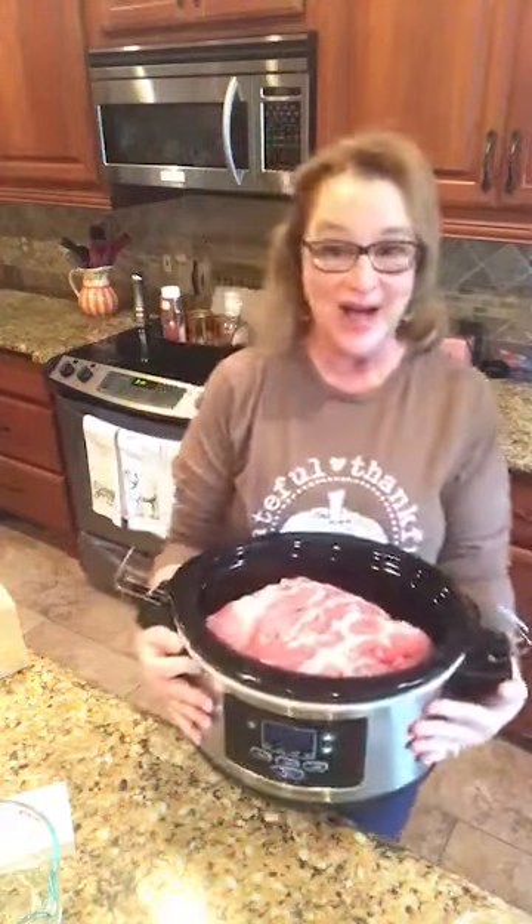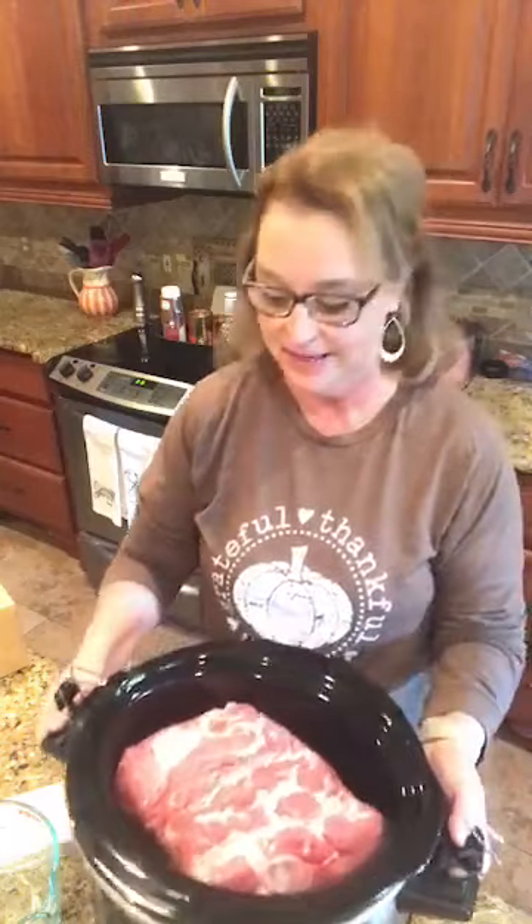I am feeding a crowd because I have my family coming in for my son's wedding, so this is the perfect recipe for me to be doing today, and it's going to feed a bunch.